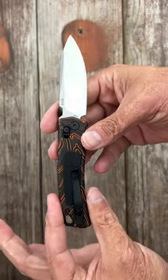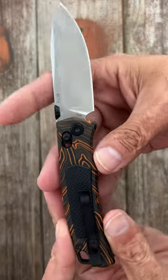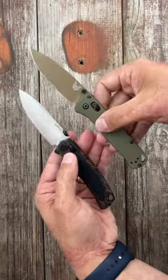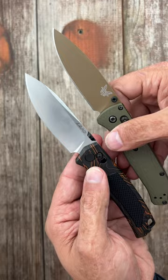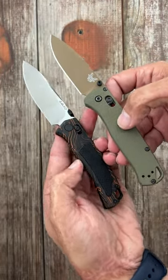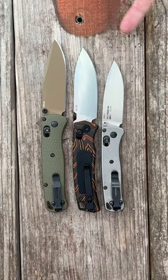Kind of reminiscent of a Benchmade Bug Out. This one has a thumb disc — they are a little bit slippery. Here it is next to the Bug Out; it isn't different enough. This wedge is different — it's a smaller knife. The handle has a choil spot right here. Size reference with the regular Bug Out and the mini Bug Out.